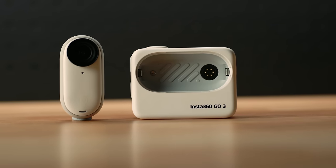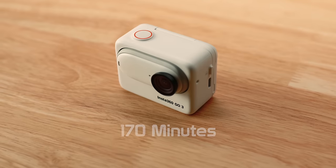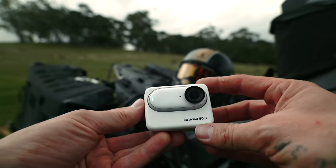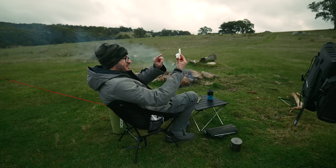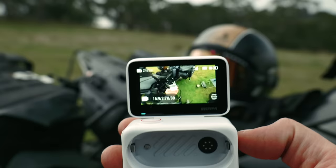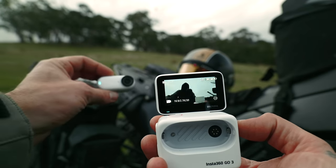The brand new multifunctional Action Pod takes the Go 3's battery life from the already improved 45 minutes to a massive 170 minutes. The Action Pod also has a flip touch screen, which is perfect for vlogging. The screen also doubles up as a remote control and viewfinder for when you mount the Go 3 separately — usually you'd have to pair it with your phone to see what the camera is seeing, so the remote viewfinder comes in really handy.